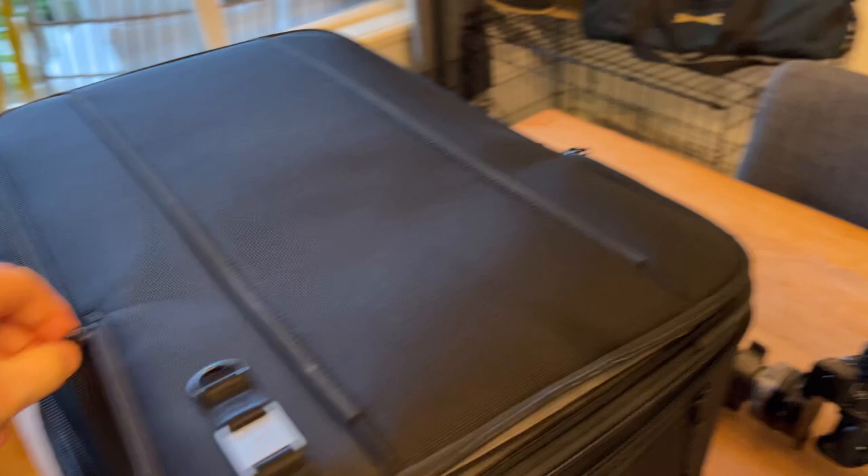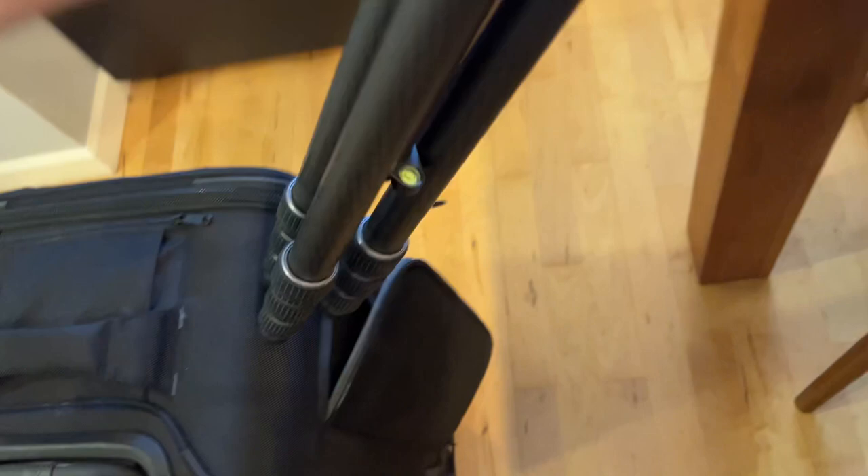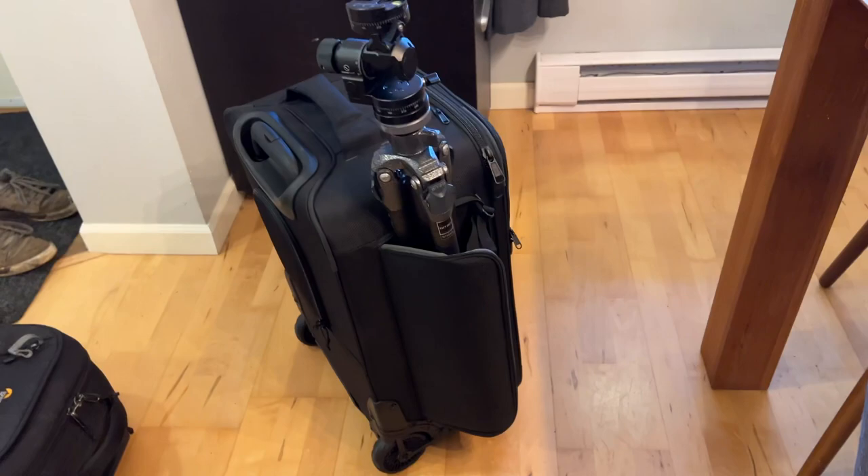This is all the roller bag, of course — it's got wheels. I would not carry this; it weighs a friggin' ton. But the other wicked cool thing about it is that on the side here, this opens up like so, and the tripod goes right in the side just like that. Tighten up that strap, up we go — everything in one bag.